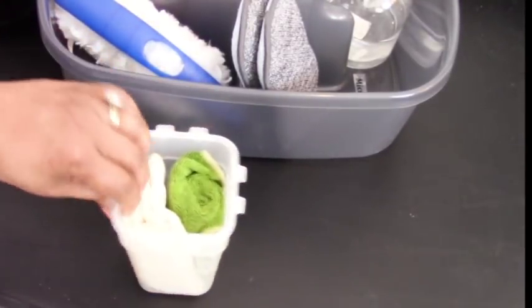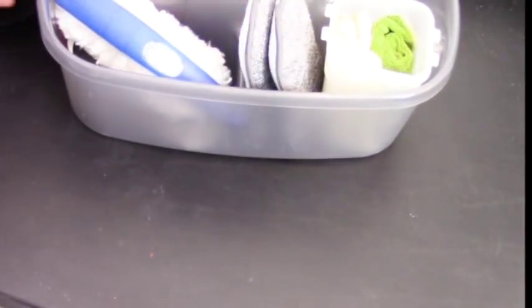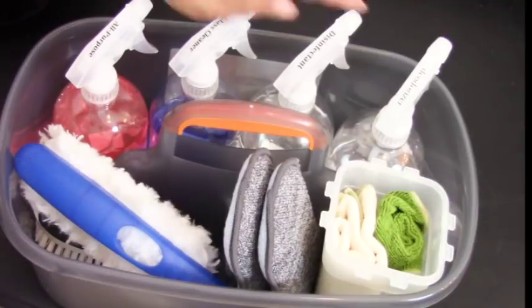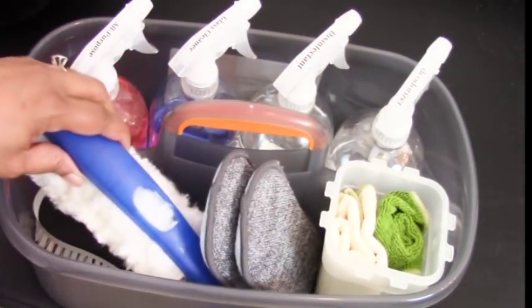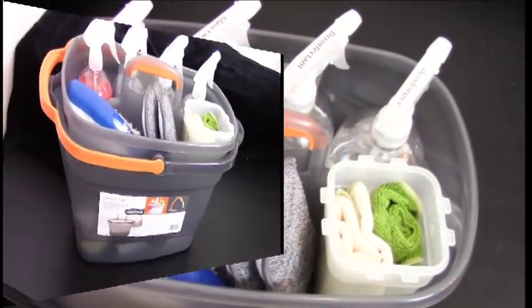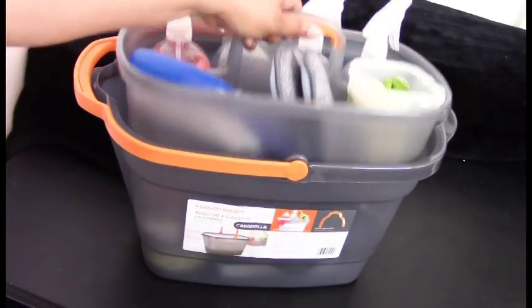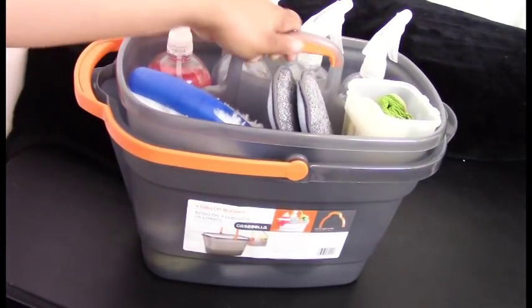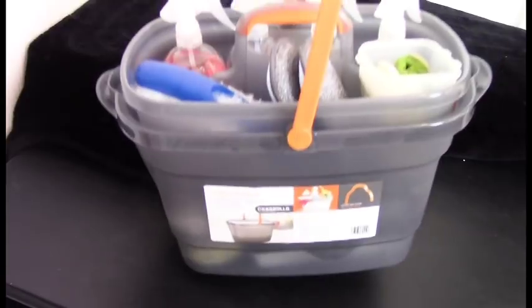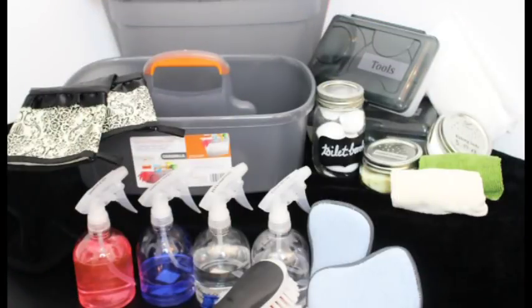This is what it looks like when everything is stored nicely: cleaners up top, the dusting mop and brush at the bottom, sponges on the side, and the rags in their container. Everything fits in here nicely and compact, so I have everything with me when I get ready to clean — just pick it up and carry it. Don't forget to check out the other ladies on the collab in the description box below and click the playlist for great spring cleaning tips.